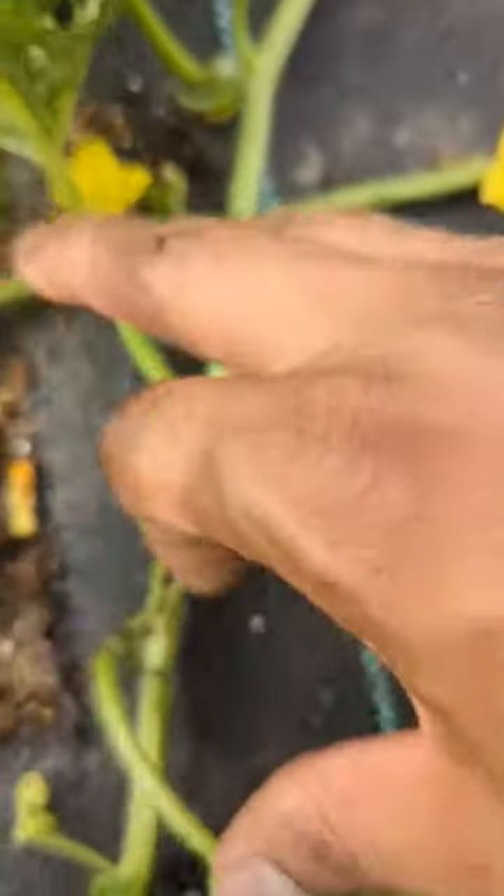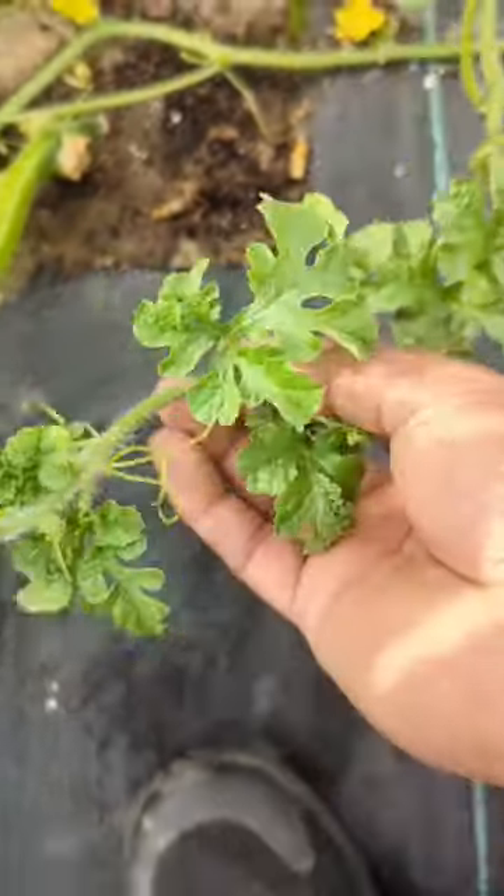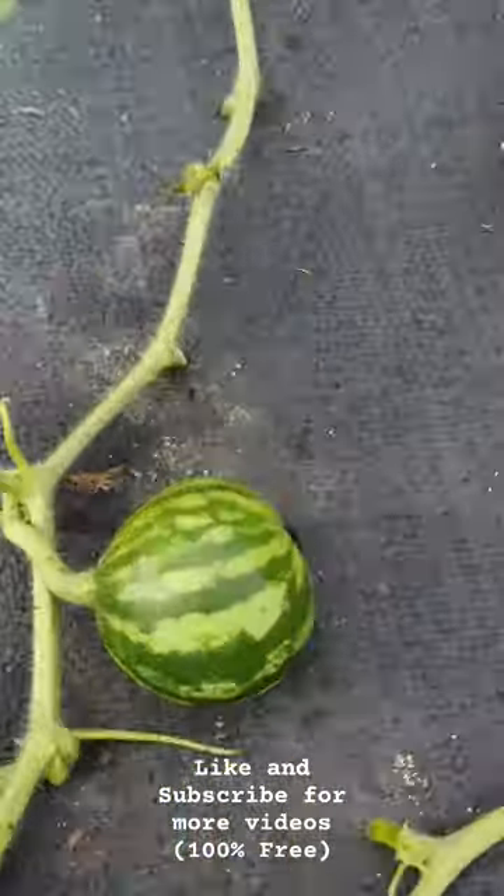If you guys remember, I had some damage right here — I filled some dirt in. I'm still watching it; I can't get the best judgment yet but it's still looking good. We're gonna keep our fingers crossed and I'll keep you guys updated.